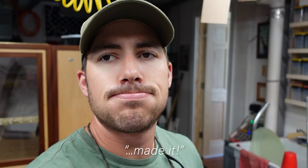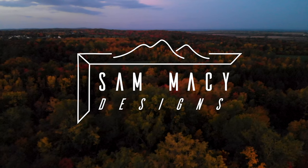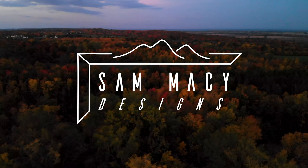I put my seatbelt on for safety. Welcome to a Sunday edition of Palletwood Decor with Ally.